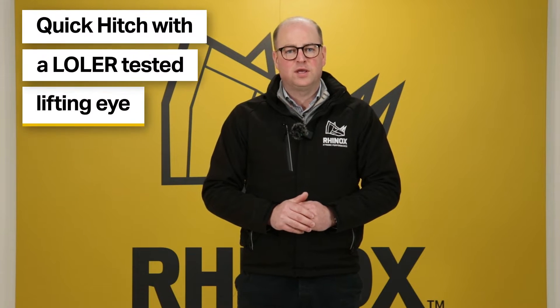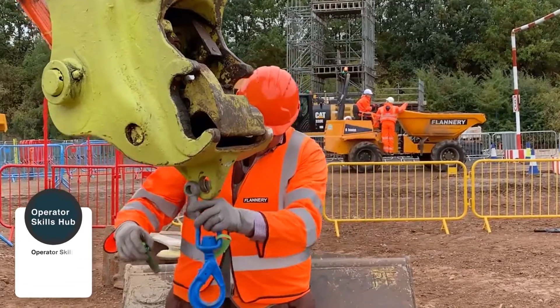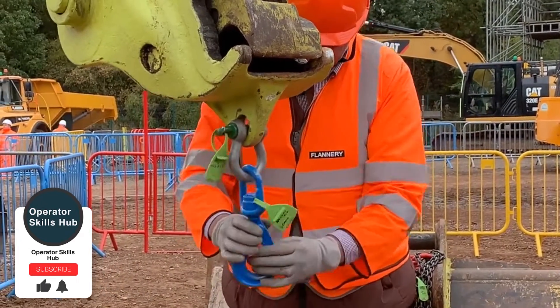Number one is a quick hitch with a LOLER-tested lifting eye. An excavator fitted with a quick hitch that has a LOLER-certified lifting eye is a secure way of lifting. By securing a D shackle to the lifting eye on your quick hitch, you can use chains and straps to securely lift your load and move it in a safe manner.